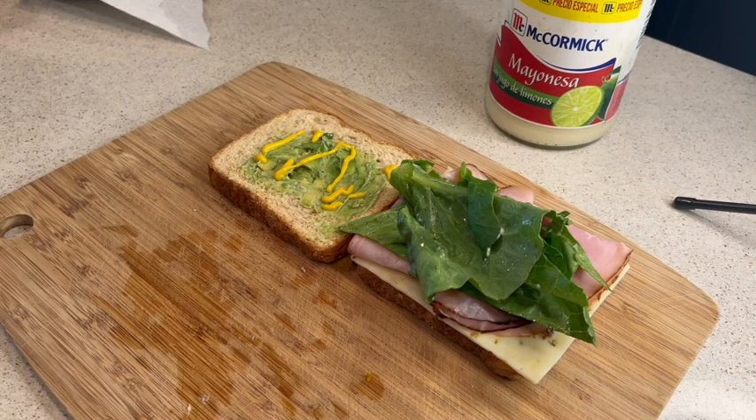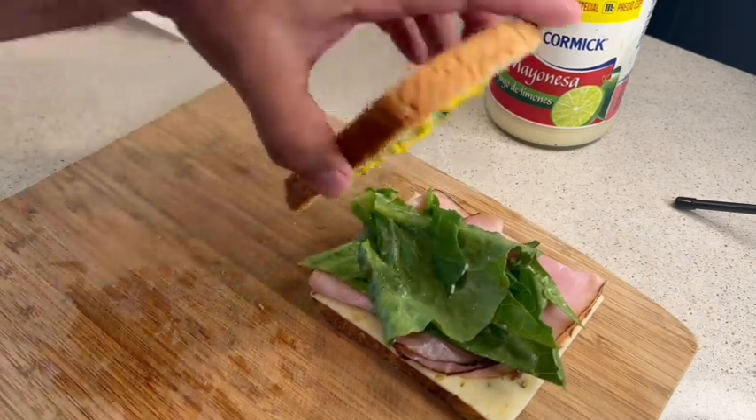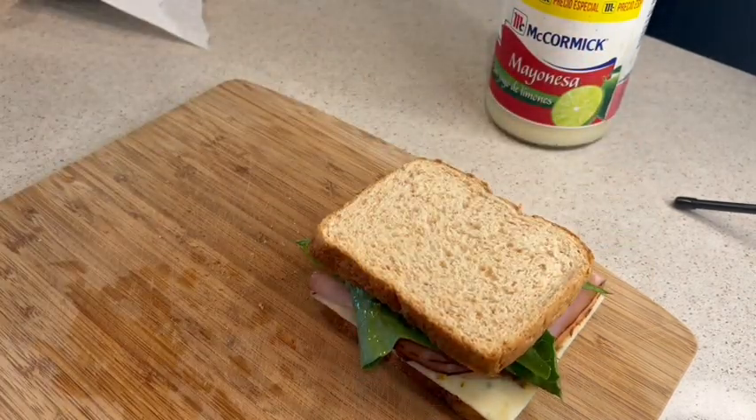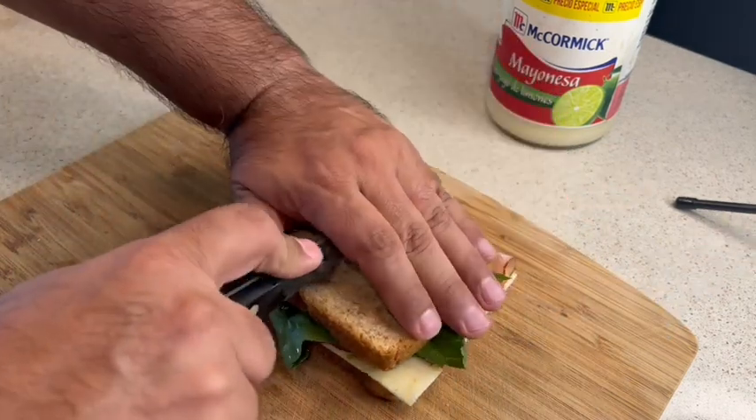Once you've got that done, just put both pieces together like this. If you like tomato, you can add tomato — I didn't want to add any today. Then just cut it in half for a nice little sandwich.